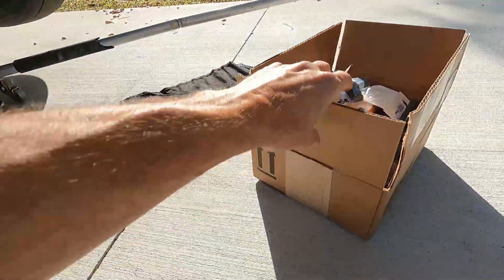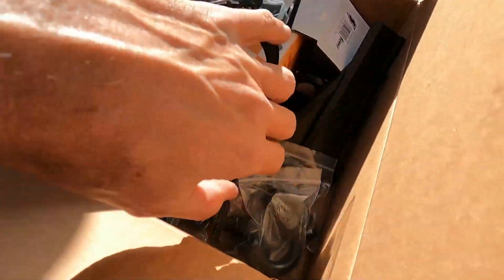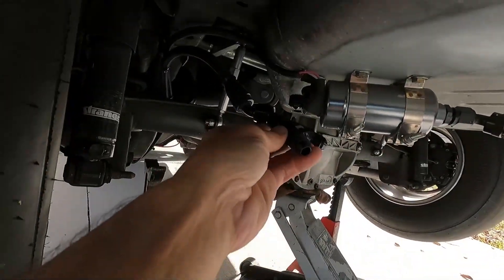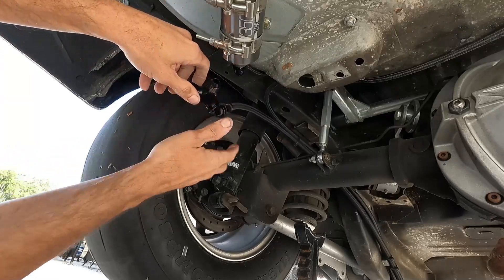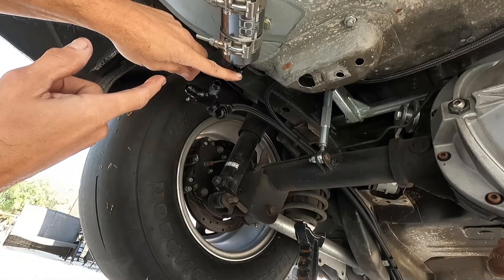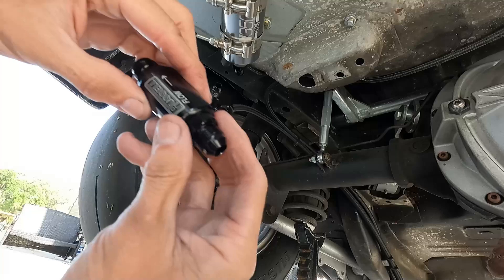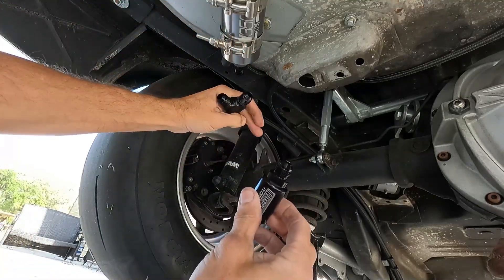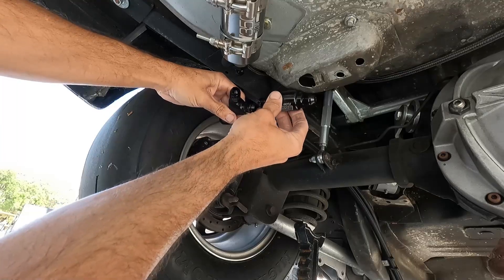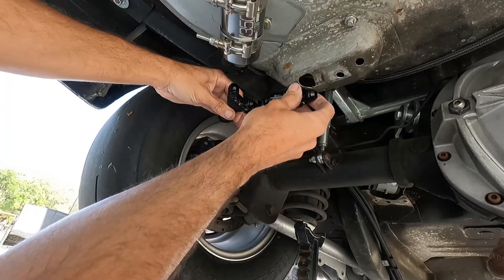So what I want to do is grab this Y-fitting here. This is what's going to be going on here. I'm just going to kind of mock it up right now to see exactly where everything's going to go. So this end here — one of these is going to go to this side here. And the check valve is going to go in line here. And then on the end of this will be our other pump.